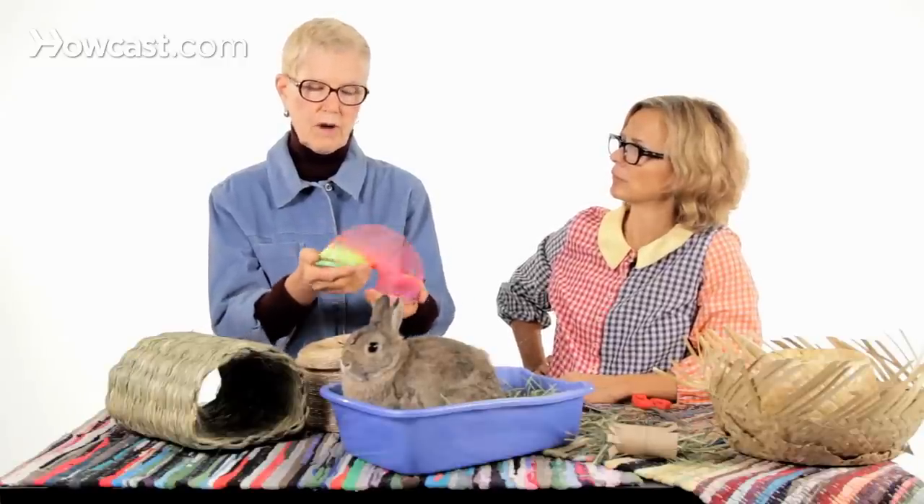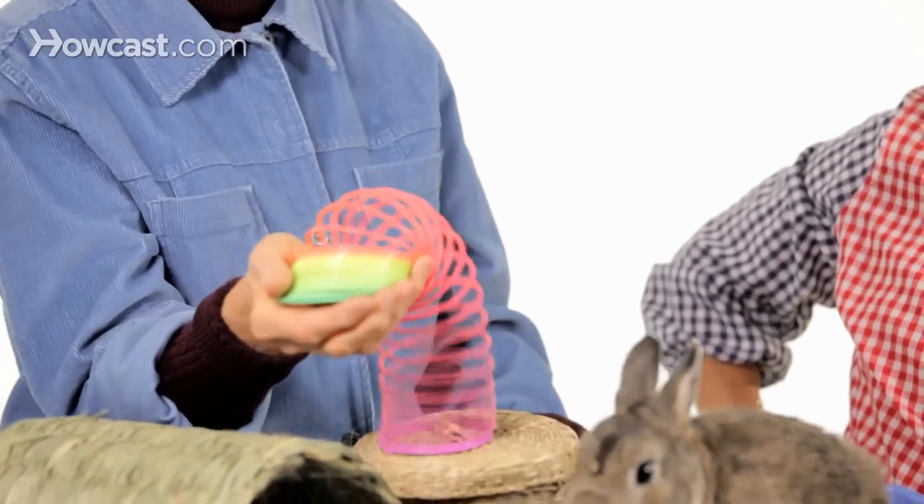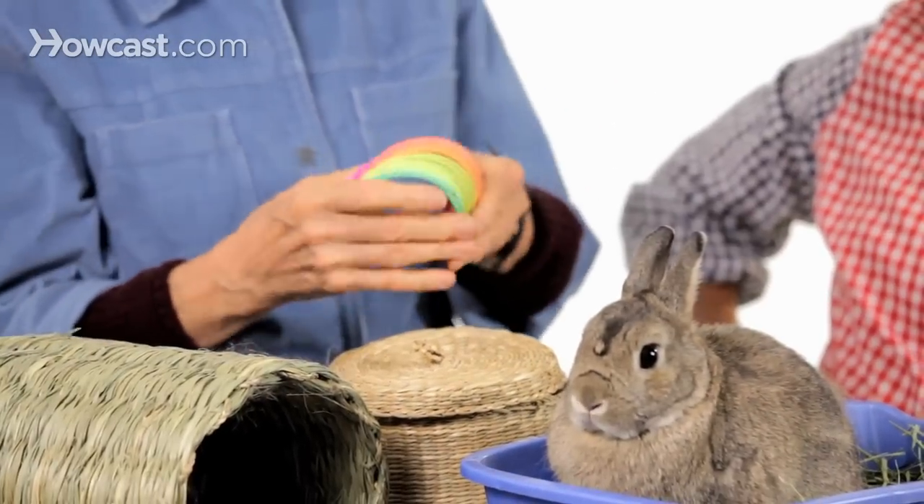Some of the other things we have here: a slinky, which is great. A lot of rabbits love to grab the end of a slinky and toss it around. One thing to be really careful about — this size slinky and this size rabbit could be a bad combination. A smaller slinky is better for a smaller rabbit because this size rabbit can get his head into the slinky. Some rabbits will panic when they get their head in and don't back out, so match the slinky size to the rabbit. I like plastic slinkies myself — they're more visible on the floor so you don't step on them.